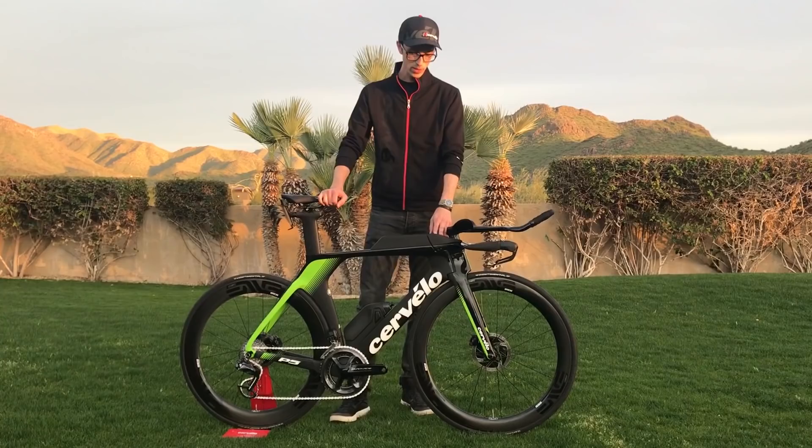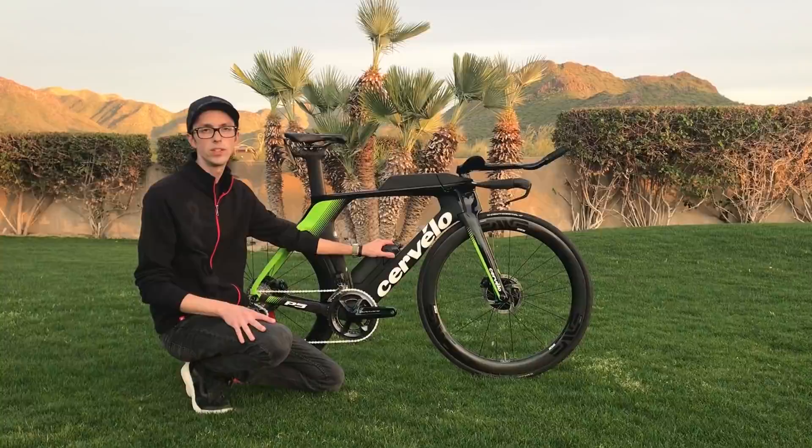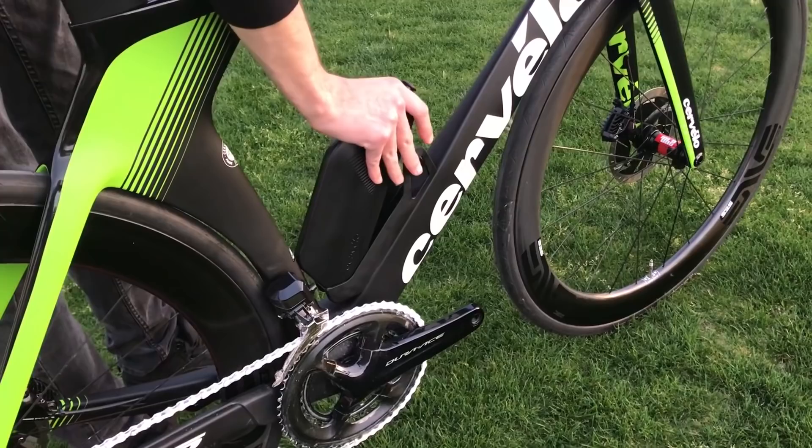We've included our own designed aero bottle integrated into the frame. This is a UCI legal aero bottle with 500 milliliters of capacity and a very minimal aero penalty, so you actually see our pro riders using this.